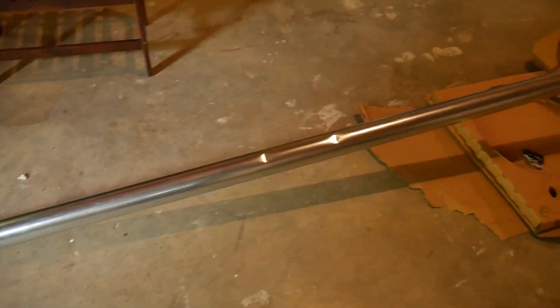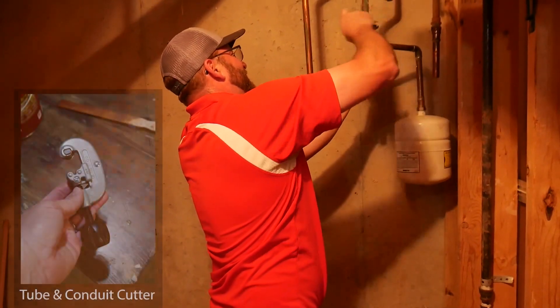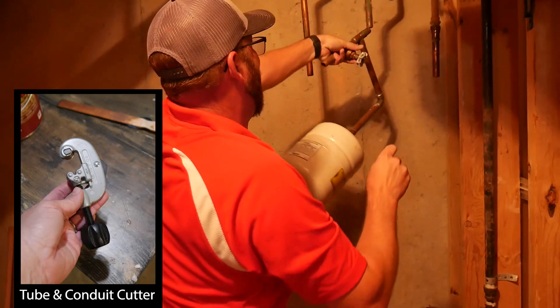They're in there right now doing this, and I've got to tell you, I'm really glad I didn't try to do this myself. The number of little parts and pipes they've had to change, and the specialty tools they have that I wouldn't have any other reason to own — I don't think it would have been worth it to do it myself.